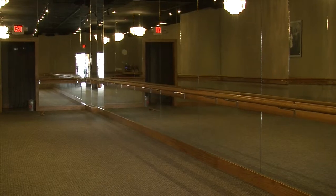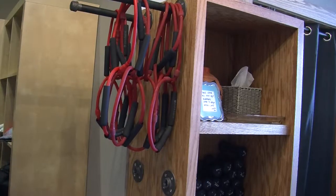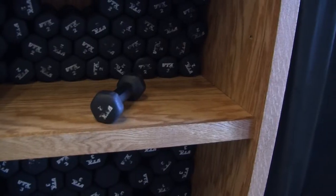Don't let the ballet bar trick you. This isn't a dance class. A pure bar class is a mix of Pilates, yoga, and weight training that is completely musically driven.